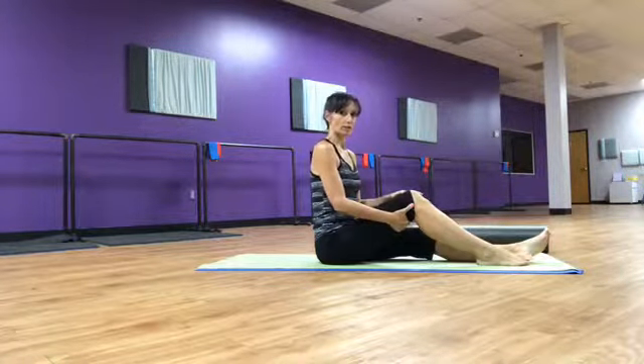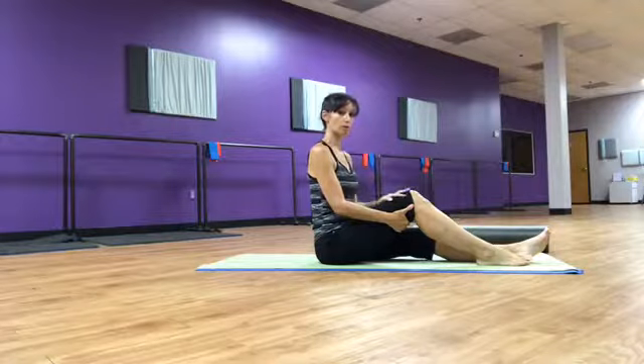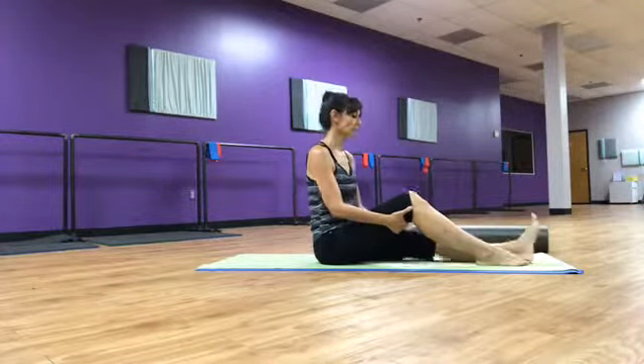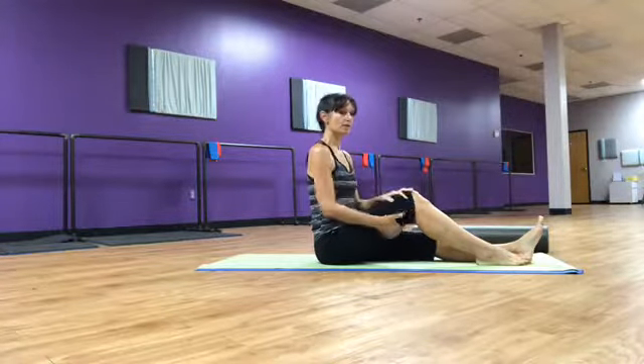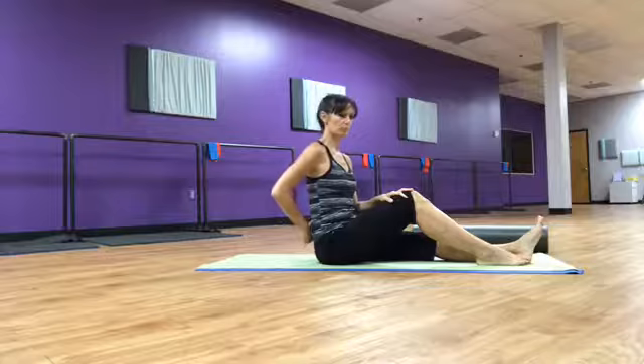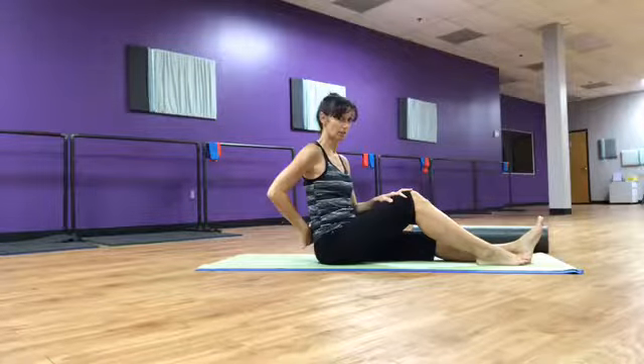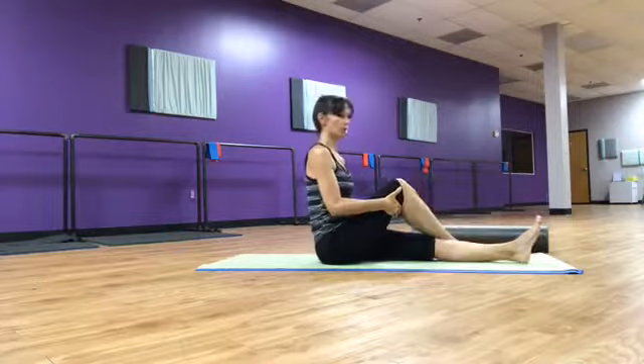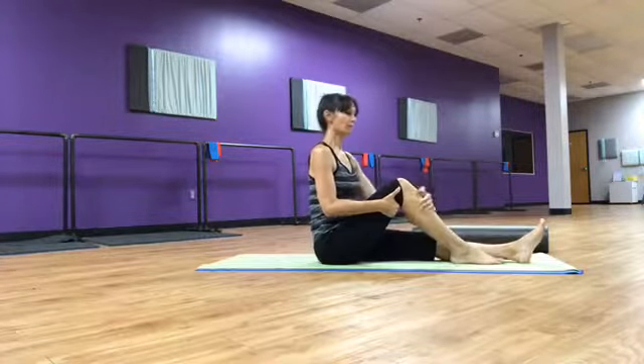If you are in a place where you can do a twist, that's what we're going to do next. If you are with child, please do not do this exercise. If you are having near-spasm or any kind of really severe lower back pain, you do not want to do this one.